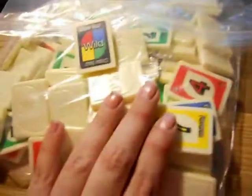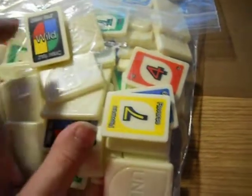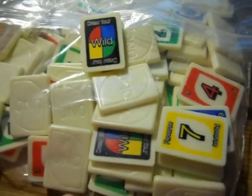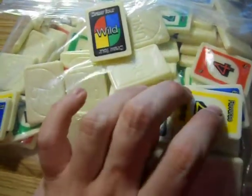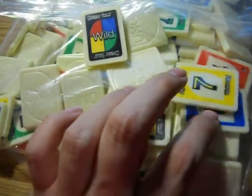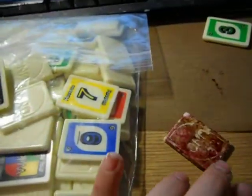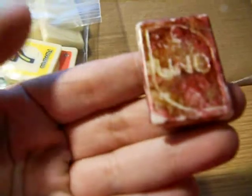It came with a hundred tiles, with the numbers, and the draw fours, and all that stuff. I'll probably give some out as gifts, keep some for me, and I don't know what I'll do with the rest. Let's make a little quick share and see it more up close.